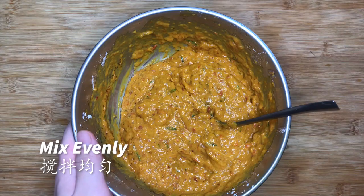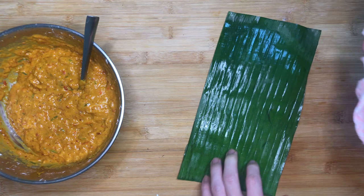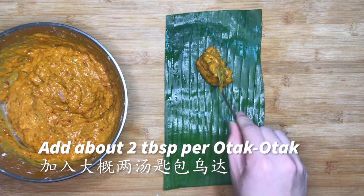Blanch the banana leaves in hot water to clean them. Before the water dries up, wipe them off with a clean cloth to prevent white dots from forming. Cut the banana leaves into 12–15cm wide pieces. Then add the paste into the banana leaves — it will take about 2 tbsp of paste to fill the leaves nicely.